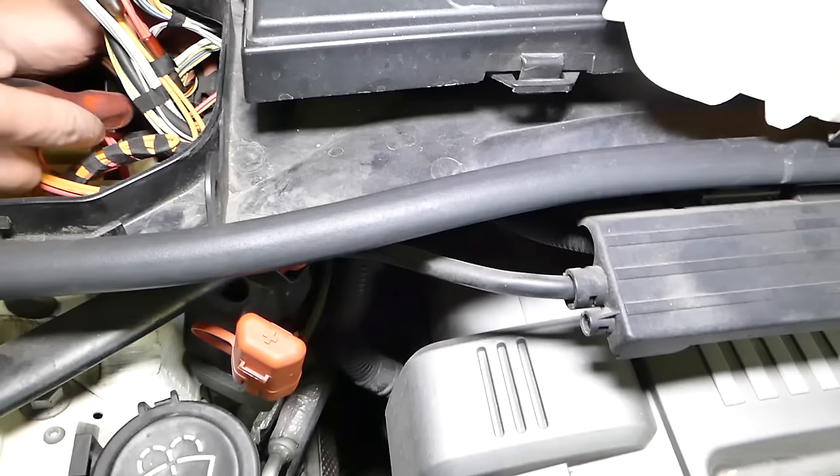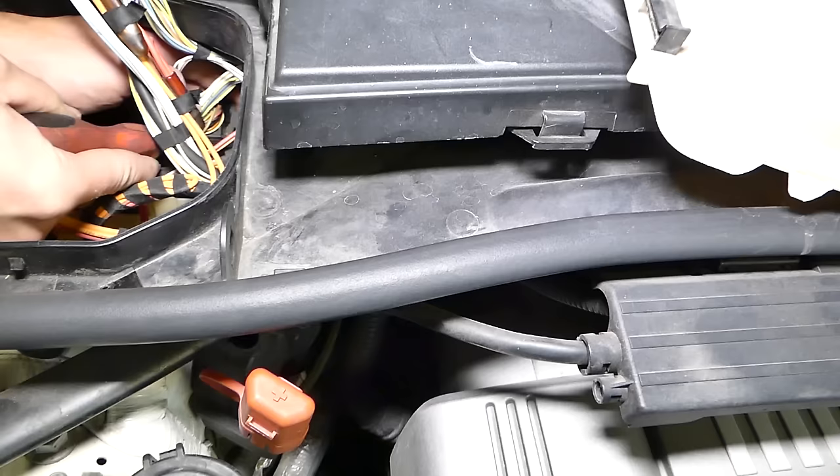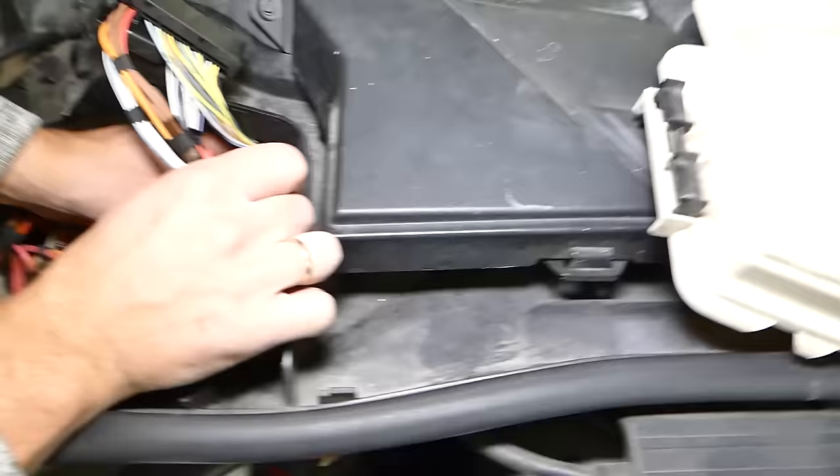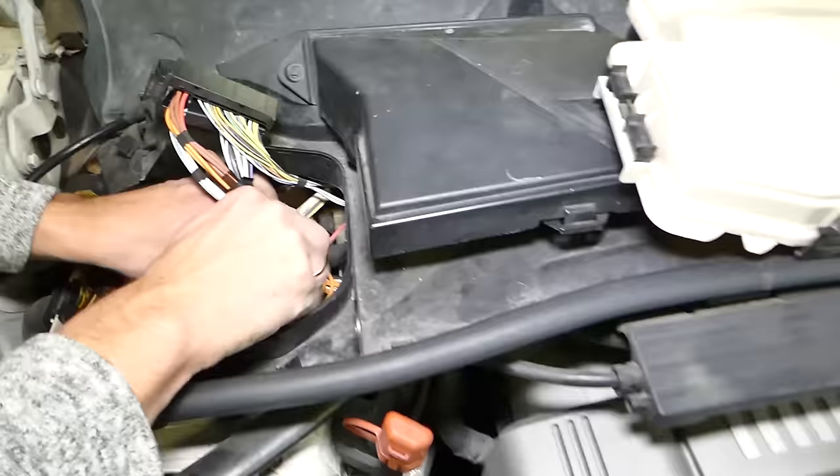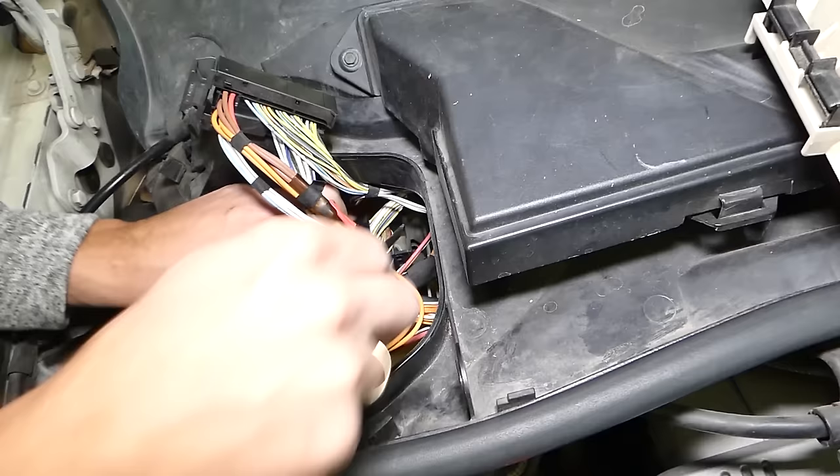I'm going to grab a screwdriver. It started coming out but it's not easy, to be honest with you. Give it just a little bit of time. Okay, perfect — it started coming out.